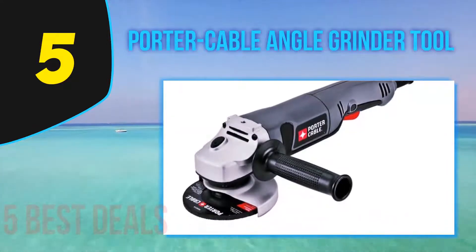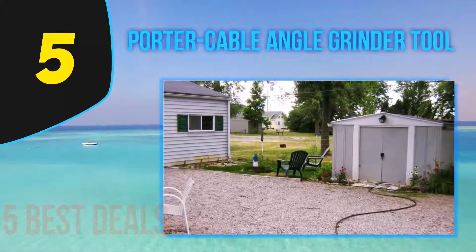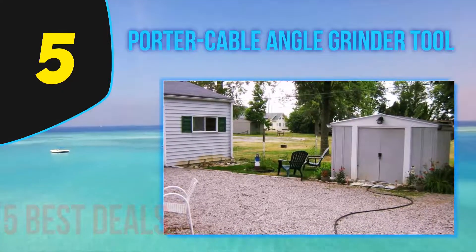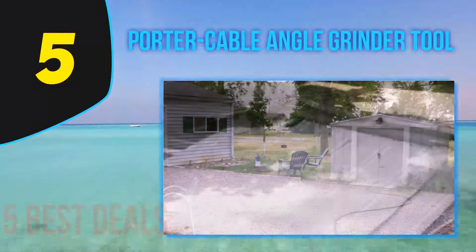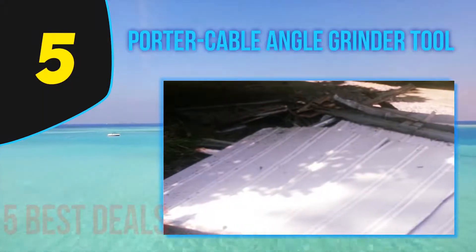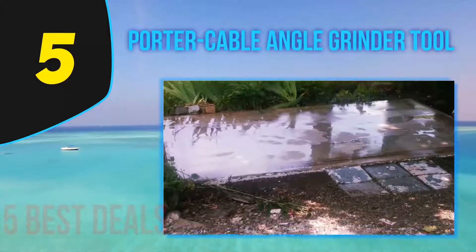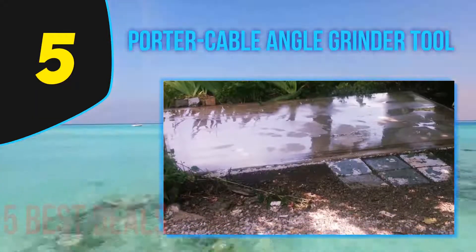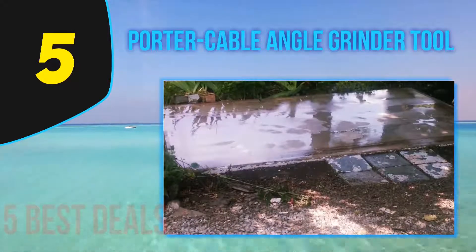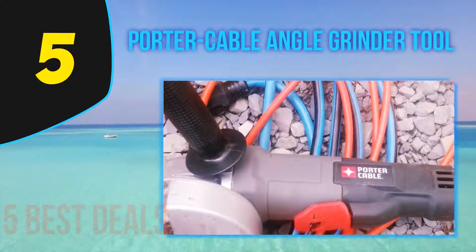With a weight of just 4.1 pounds, this is not like other bulkier angle grinders on the market. It can be successfully maneuvered by various professionals on the job site. Some of the best applications for which this tool works well are grinding and polishing. It deals in an effortless manner with precision tasks such as metal cutting. The powerful motor is housed in a metal gear case for efficient heat dissipation.